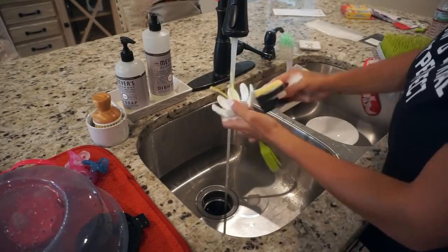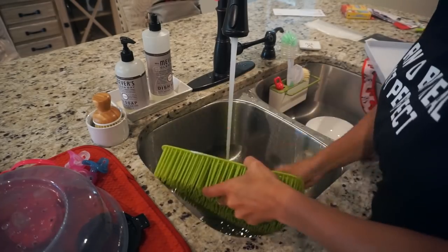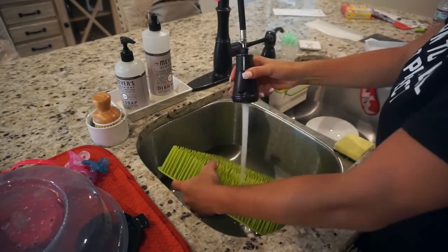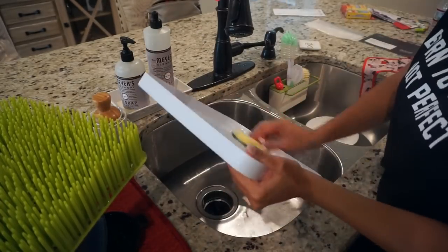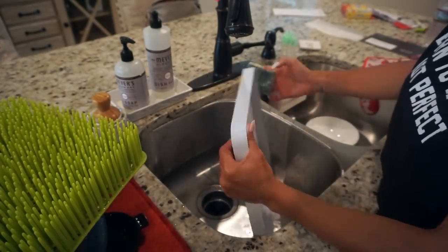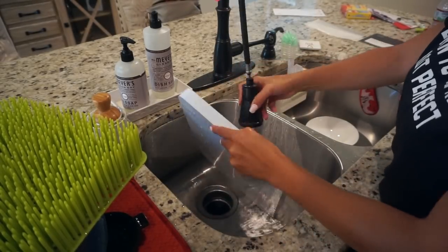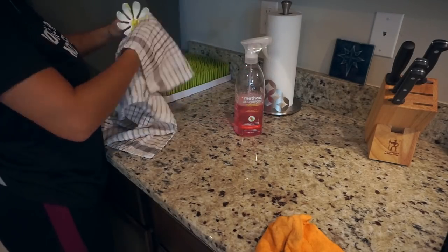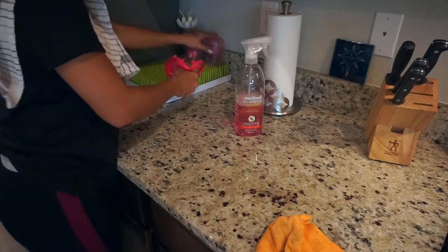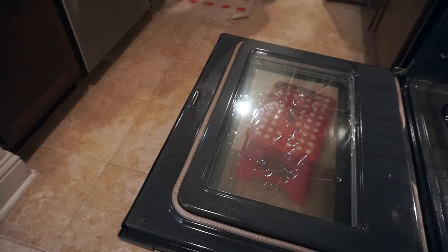It always amazes me how dirty this little drying rack can get. I feel like the only thing I ever put in there is Penelope's clean bottles and stuff to dry, but if you don't clean it often it can get really nasty. If this is something you never clean because you don't think it gets dirty, check it out — that's what I used to think and it does get super dirty.